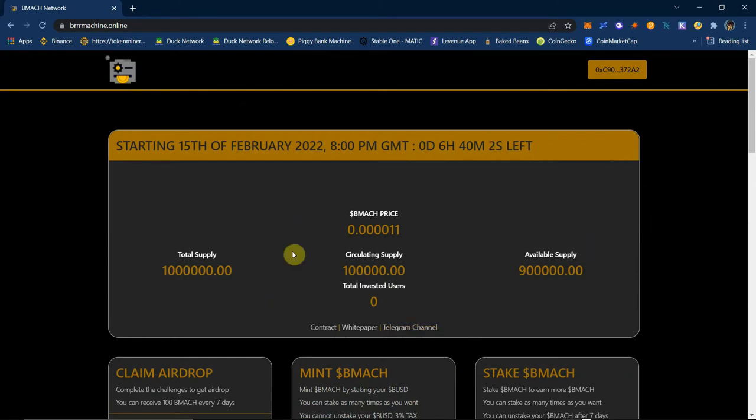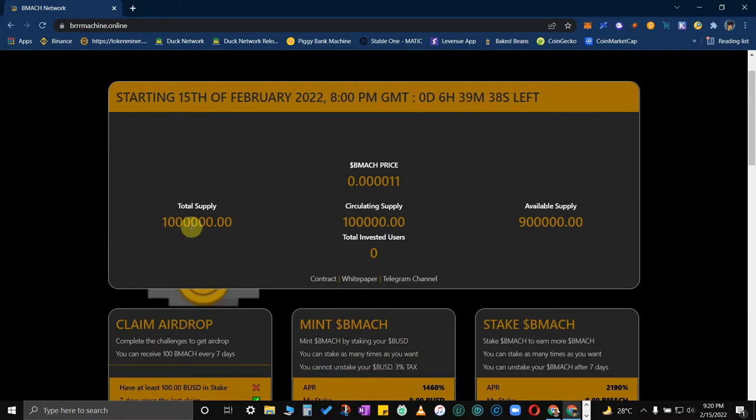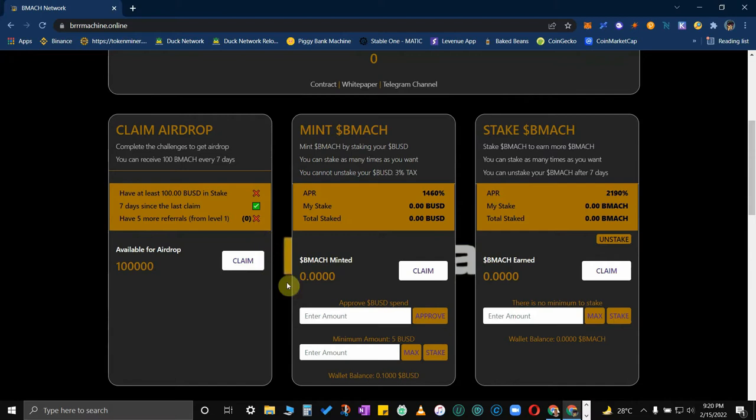On the top you will see the price of the BMAC token. This is technically the exchange rate for when you plan to sell your BMAC and exchange it for BUSD. The total supply is 1 million — they changed it a little.